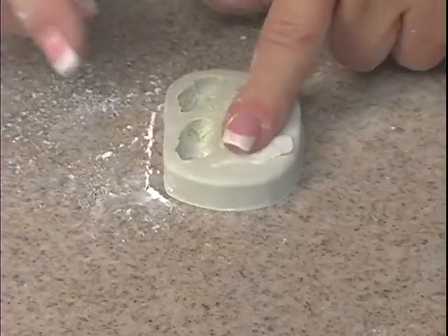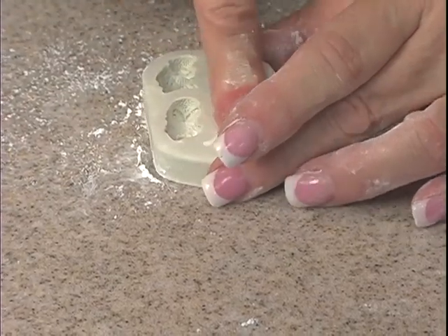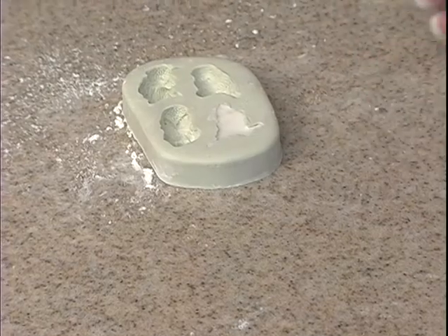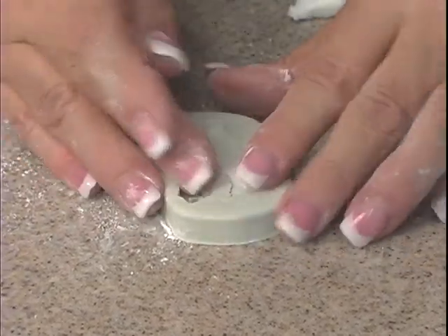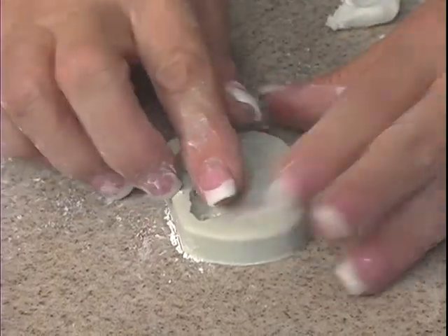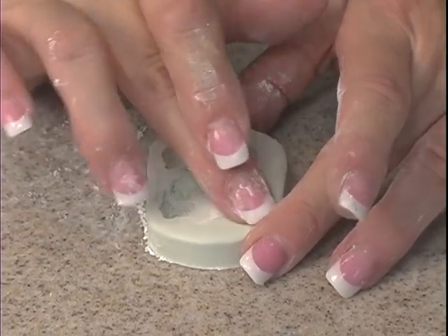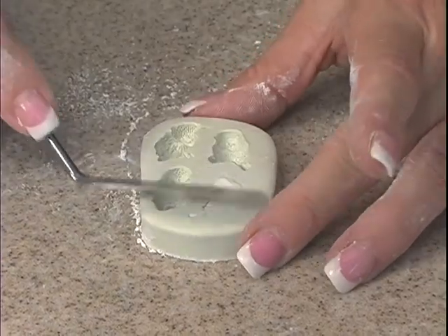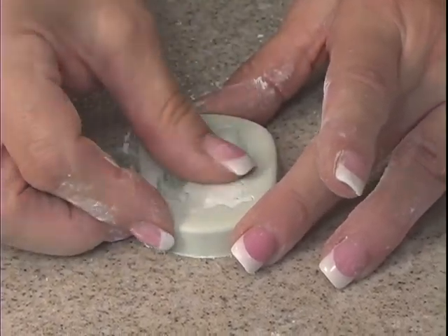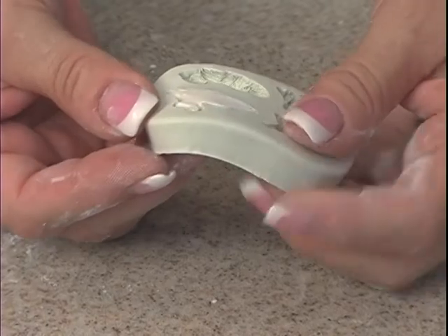Push as hard as you can with your finger — the harder you push and the farther you get it in there, the more detail you're going to get. Then take a spatula, run it over the top and push it back in. If you want to add more, just add it in and keep pushing. The final step is to take your finger and pull it away from the edges of the mold. Run your finger back and forth to smooth it, pulling it away from the mold so it releases easier and you get more detail.